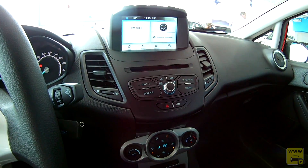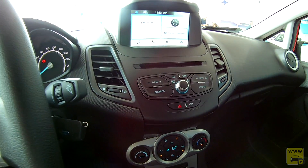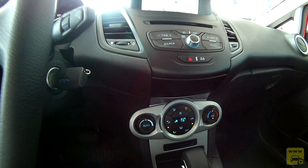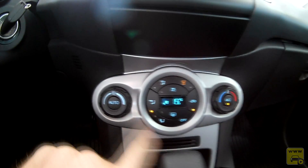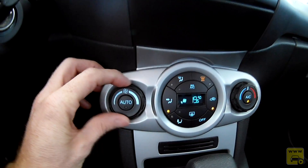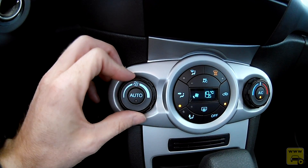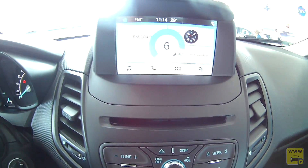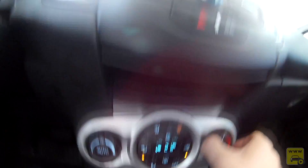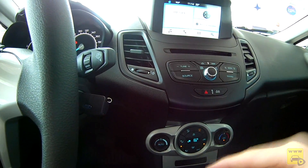Os comandos físicos da multimídia foram simplificados em relação à versão anterior, que era repleta de botões. Tem leitor de CD e travamento das portas. Abaixo, temos ar-condicionado digital de uma zona, bonito e intuitivo. O controle circular é digital — não tem cabo —, e tudo que se faz nos controles físicos é refletido na central multimídia. A temperatura e o fluxo de ar são exibidos no monitorzinho e também na central, mostrando total integração.